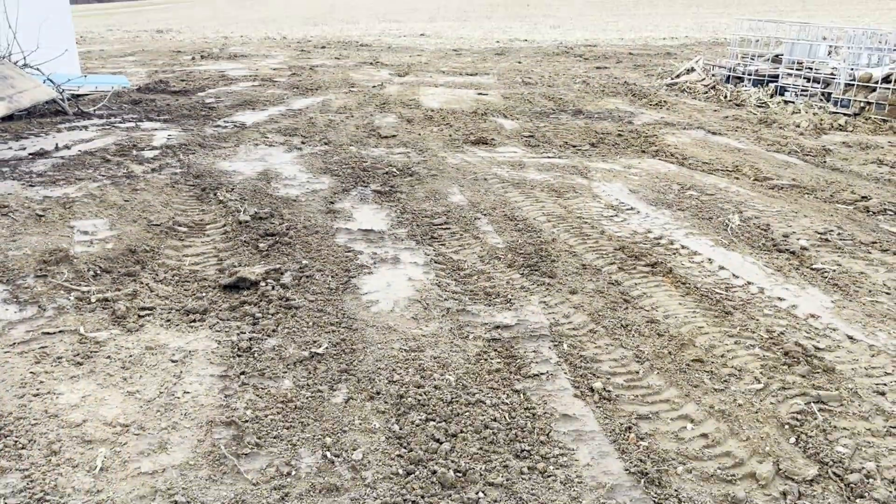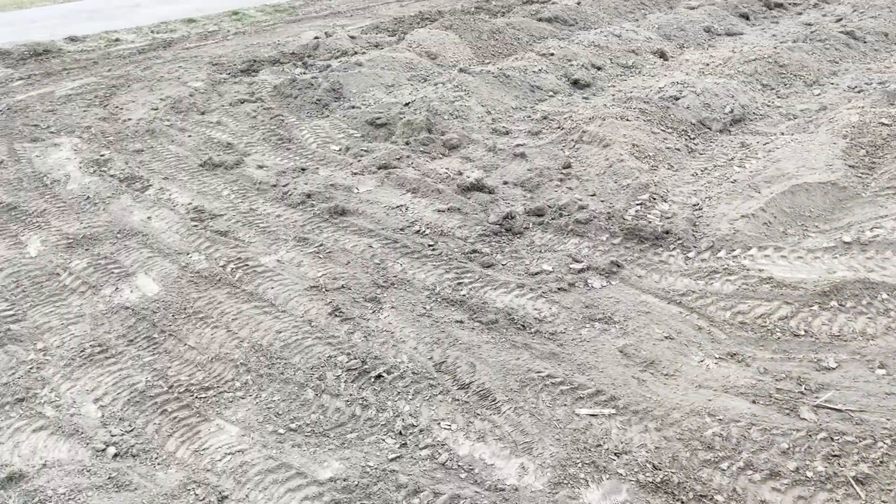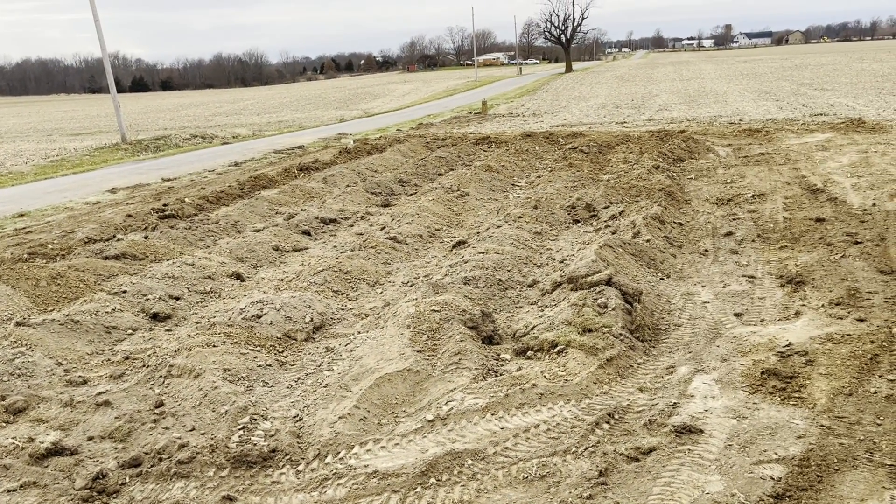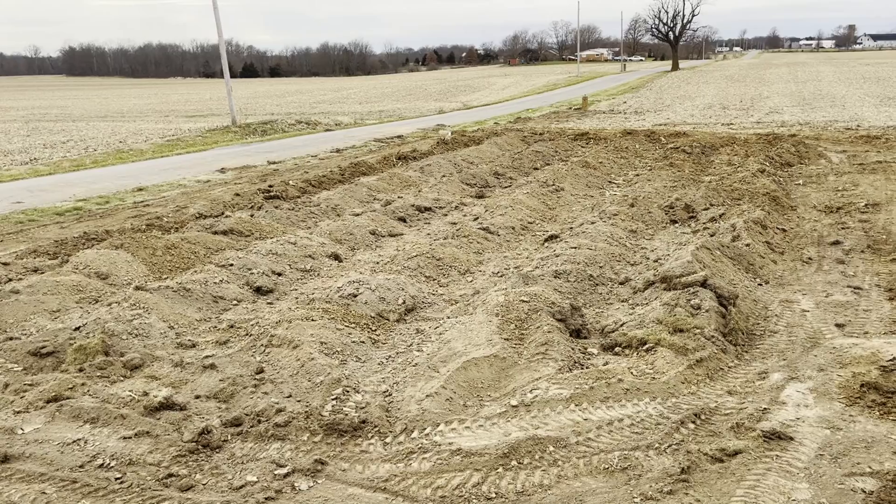The septic tank is all covered up, as well as the d-box and all the piping. You want to leave the laterals humped up until you get about three inches of rain to pack them down. Thanks for watching.